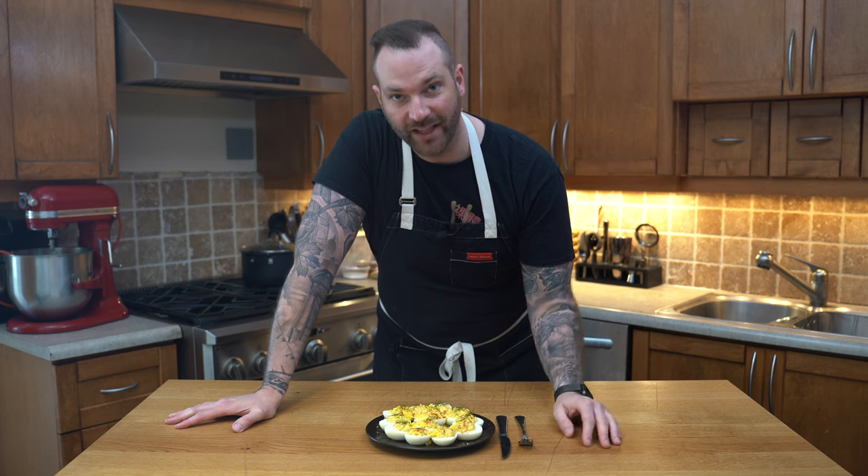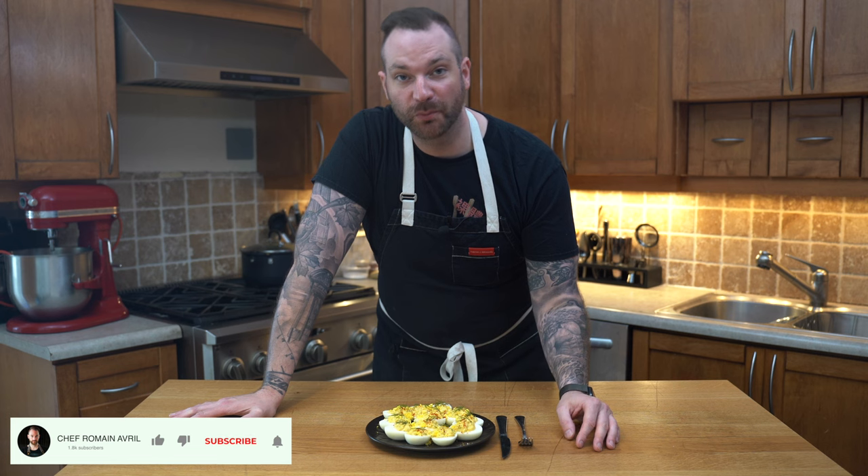And here we have it — a delicious appetizer, perfect for a party or just on a regular day. If you love eggs and easy recipes, this one's for you. If you enjoyed this video, please like, comment, and subscribe, and the recipe will be in the description below. As always, you know what's next — I'm about to try them, so I'll catch you on the next episode.